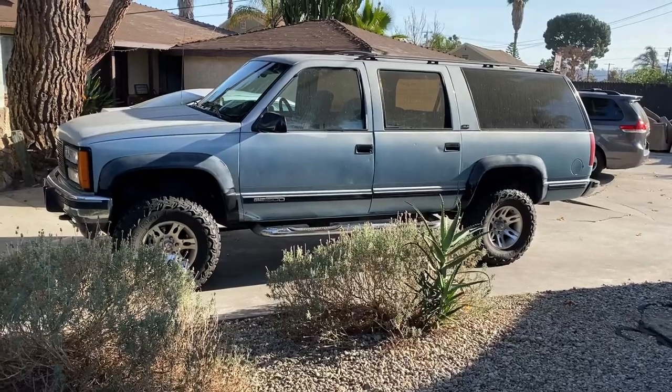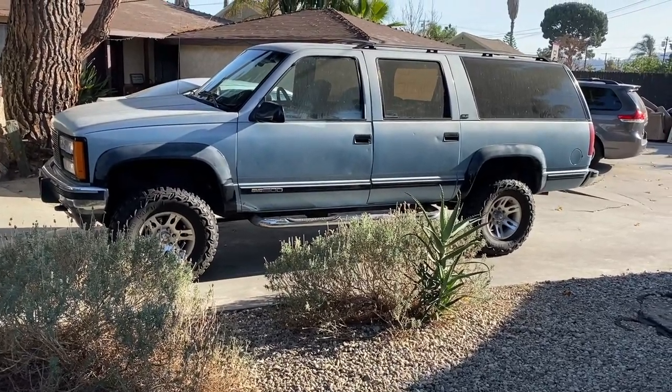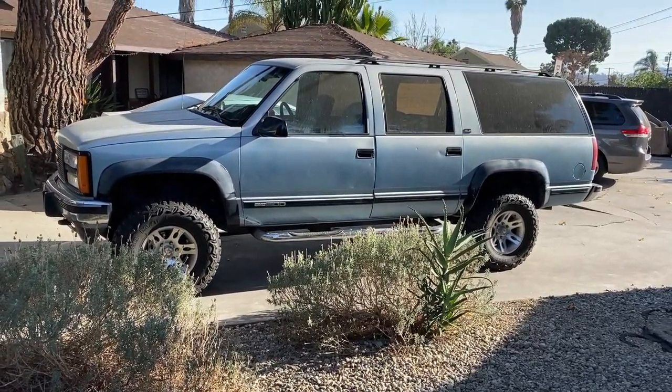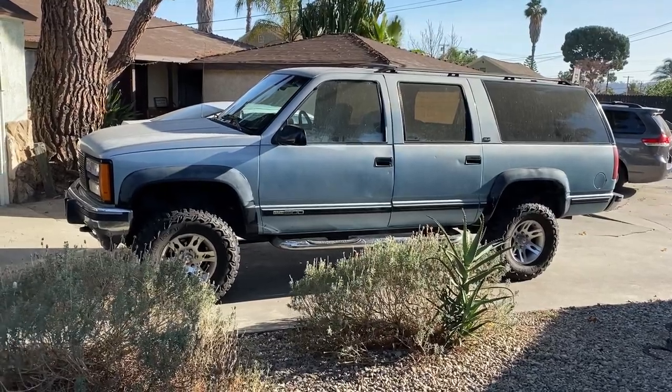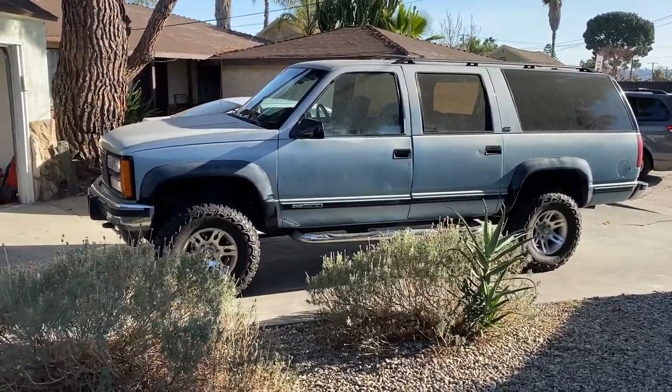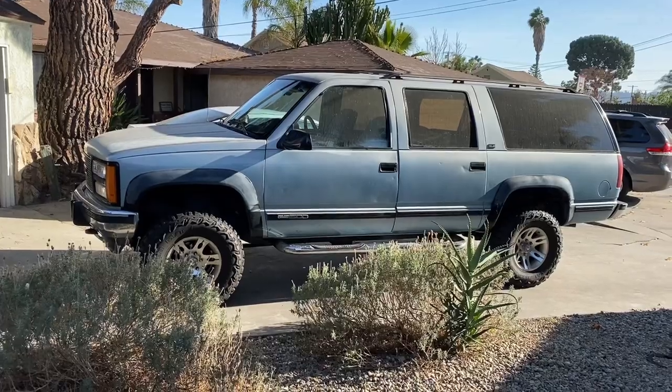We're at the first stage here — suspension's on its way, the U-joint is on its way for the steering, and we've got a long long list going. I'll bring you guys along if you're interested — keep coming back and hopefully we'll get this thing on the road and on some cool adventures. That's our starting point. Should be fun — I imagine there's gonna be points where it's really frustrating and annoying, but that's all part of the process.